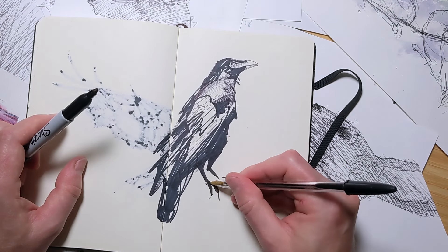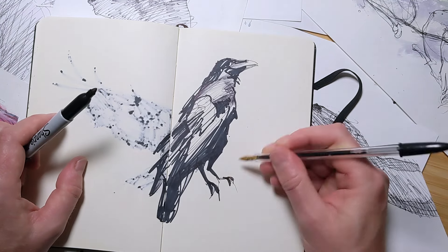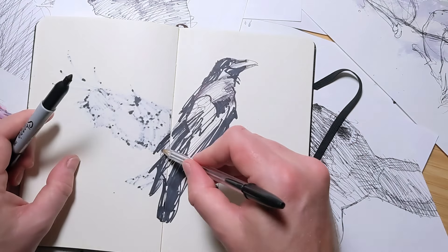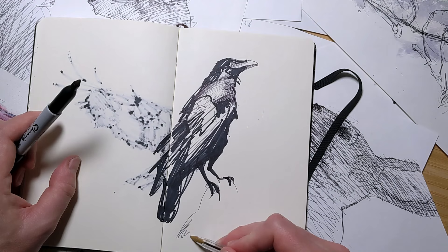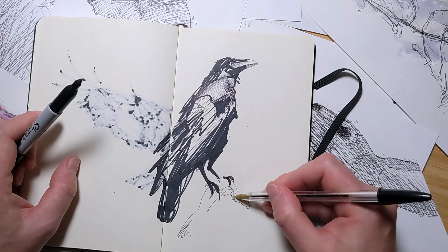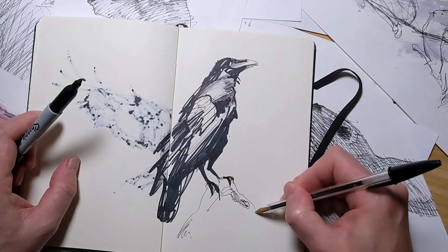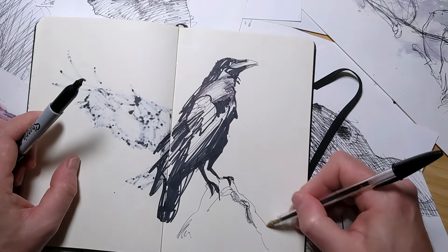What if I make a mistake? What if my drawing isn't good enough? What if I ruin this perfect page or this entire sketchbook? These are the thoughts that often flood our minds. They create a barrier between us and our creativity, making it hard to even begin. The pressure to produce something amazing on the first try can be paralyzing.